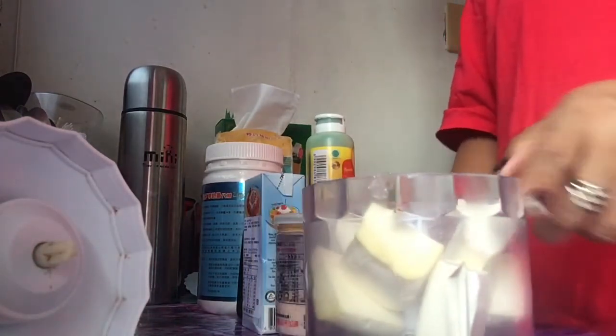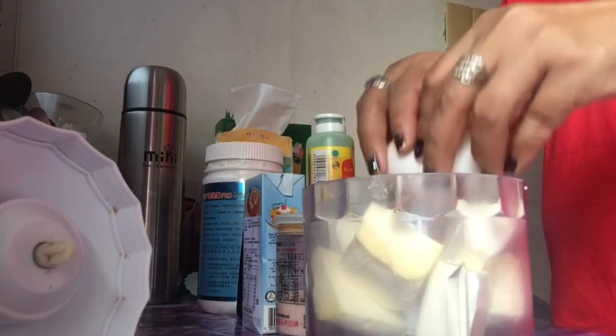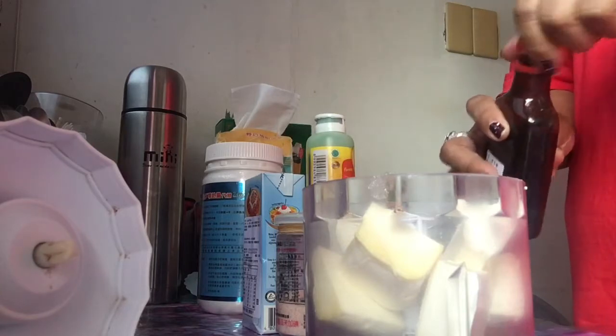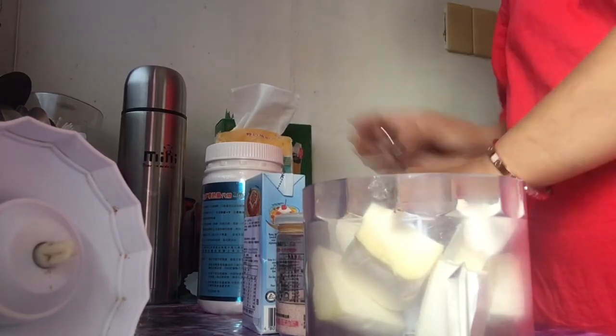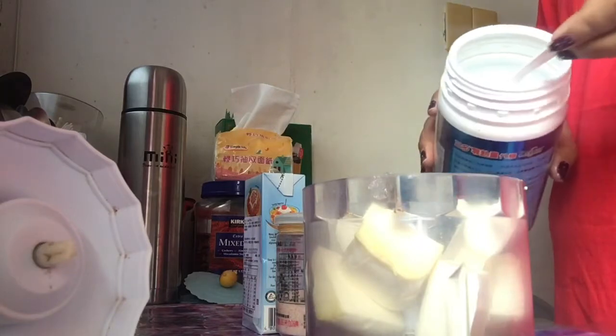Lagyan natin sya ng one egg — one egg. Vanilla drops. And then erythritol guys, mga 4 teaspoon.